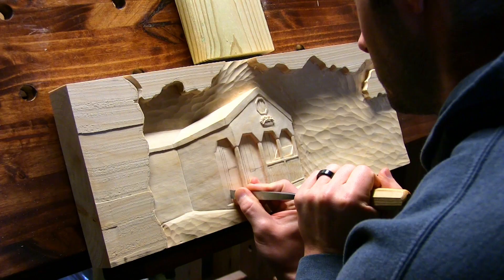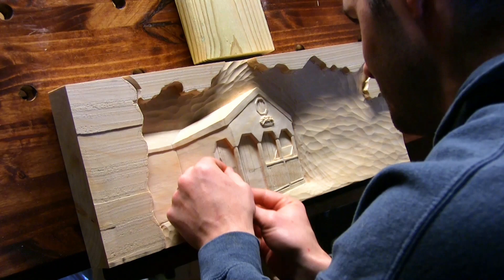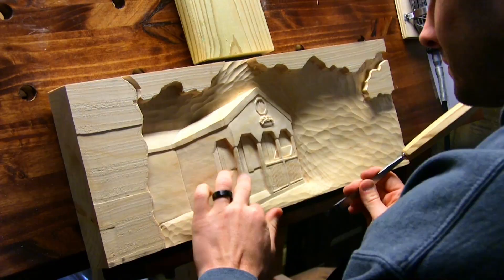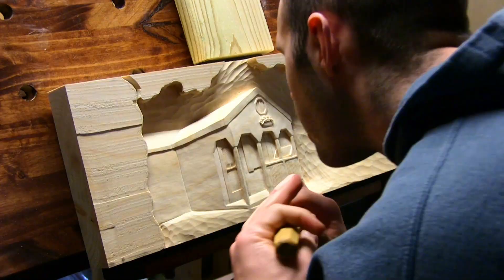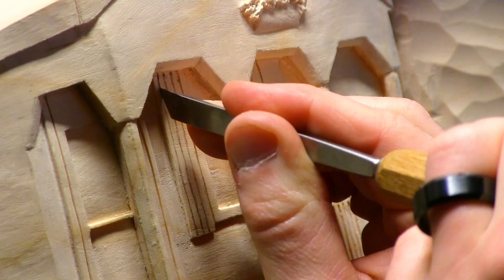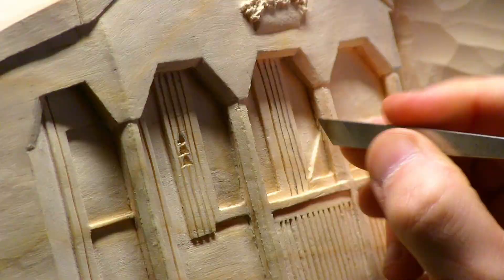Once I finalized the shape of the cabin, I began to work on roughing in the windows and door. This was a bit tricky inside the porch because there's a lot going on, so that area took some time. The windows were relatively straightforward though. Once I transferred the design onto the wood from the sketch, I just carved accordingly, making shallow cuts. If I cut too deep around the windows, it would throw the perspective off and make the windows look like they're popping out of the wall.